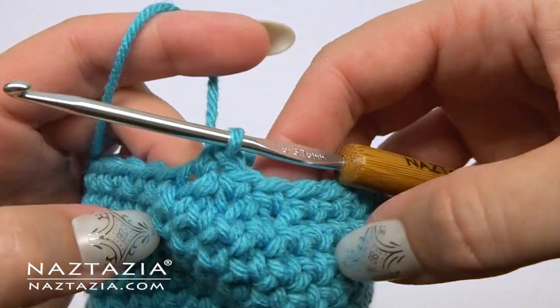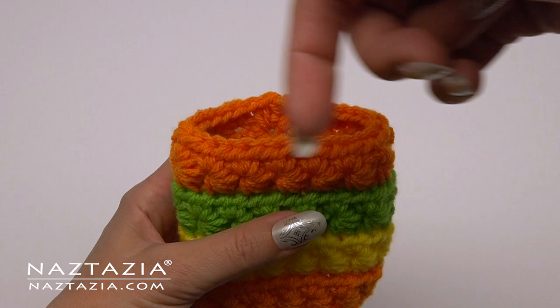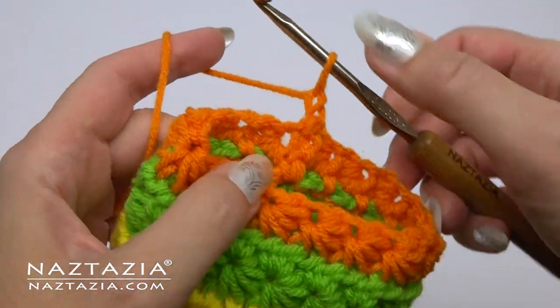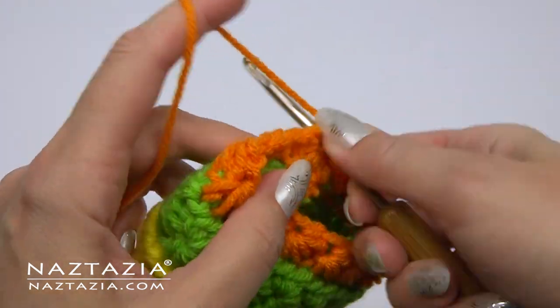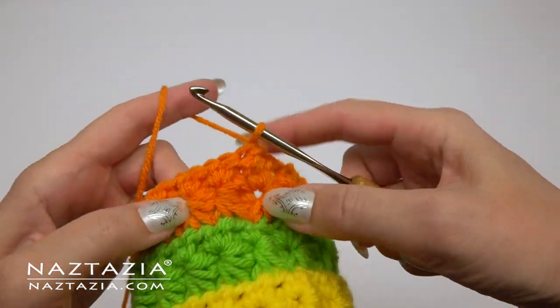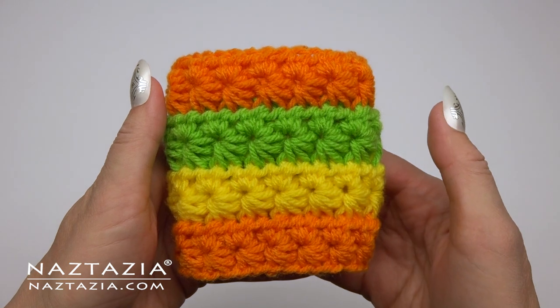When crocheting in the round we have a tendency to think only in one direction. However, some stitches like the crochet star stitch actually look better if you turn your work, like you would when working with rows in regular flat type of crochet. So don't be afraid to turn your work when working in the round and make your normal chain and stitches as you would in flat crochet. Then turn your work back around and continue on with the next round.